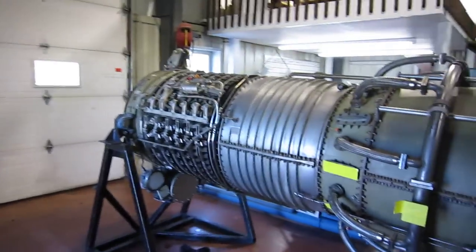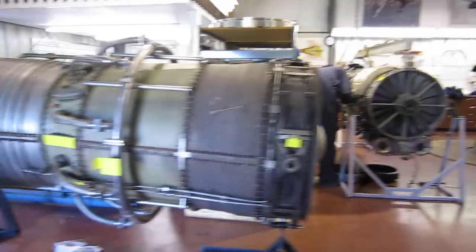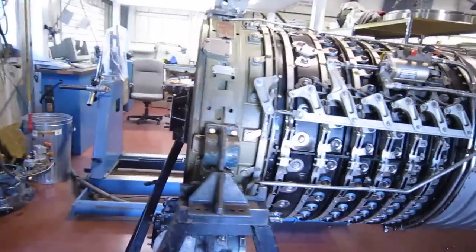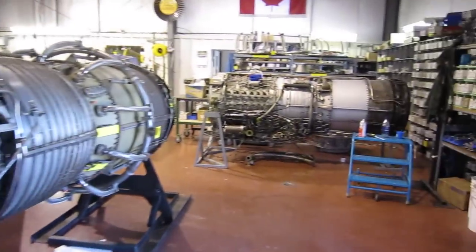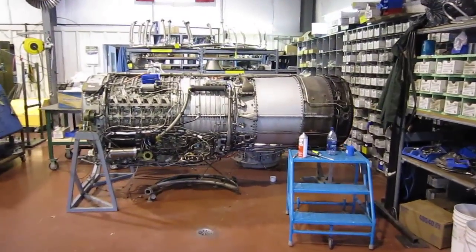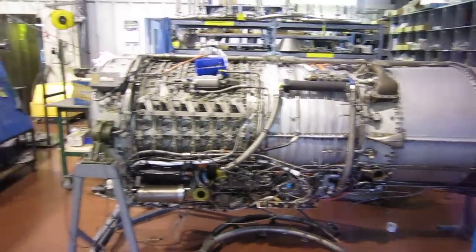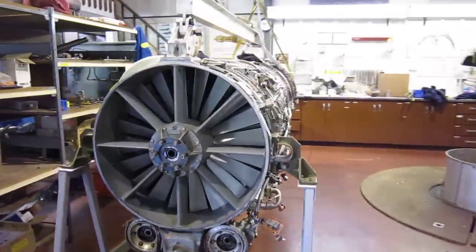We're inside the shop at S&S. It's the weekend, so nobody's wearing coveralls except for Walter. This is a 1500 — it's an industrial engine going to an American power plant. And right there is the J79 aircraft engine from which it's derived. Walter is working on converting a J79 to a 1500.